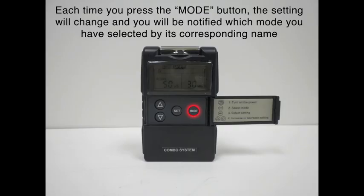Hit it one more time and we have modulation mode, then SD1 mode, SD2 mode. Press it one more time and we're in the EMS mode for synchronous, and then alternating.